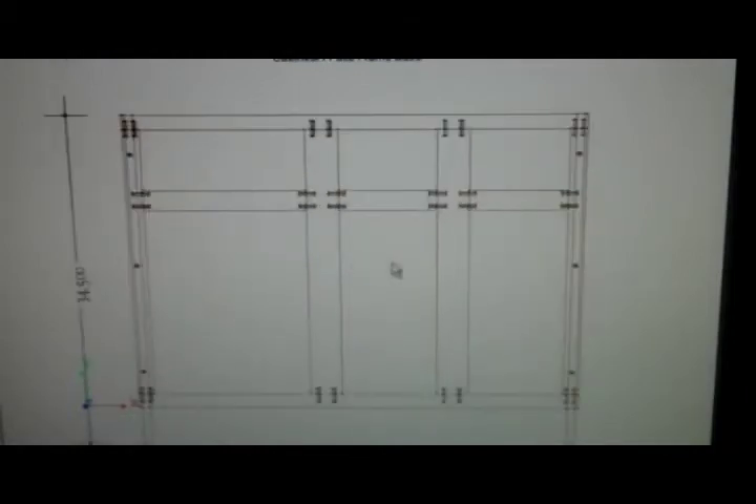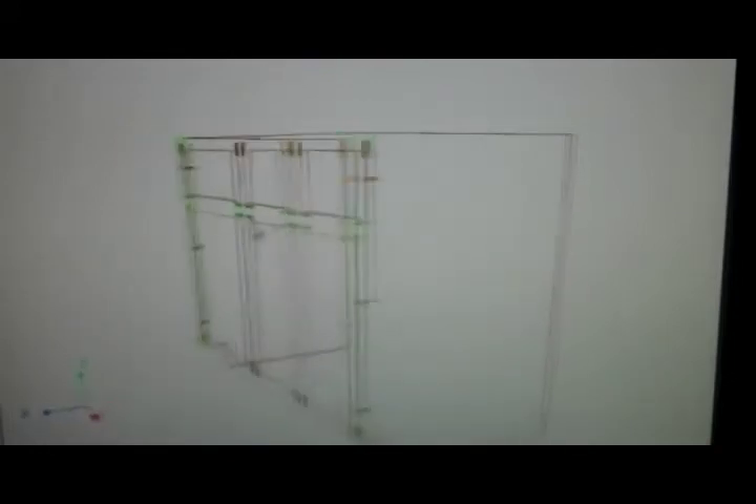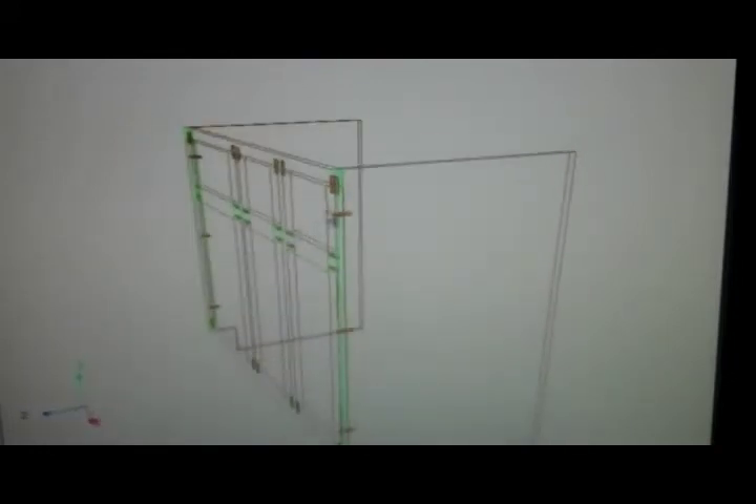Starting with the design phase, we design a frame in CabinetVision and also design all connections utilizing dowels. Here we see an isometric view of the dowel connections within the frame as well as to the box.